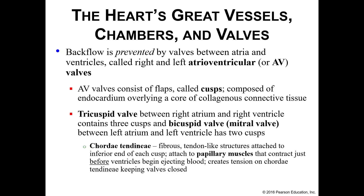These flaps, these cusps, these valves need a little bit of help to open and close. You have what are referred to as chordae tendineae — tendon-like structures attached to the inferior portions of the cusps and also to papillary muscles. Every time the papillary muscles contract, they pull on the chordae tendineae, which pull on the valves to help open and close the valves themselves.